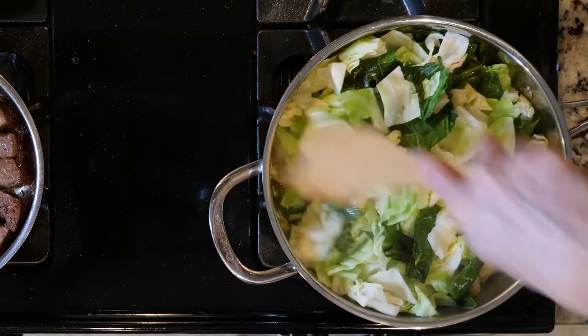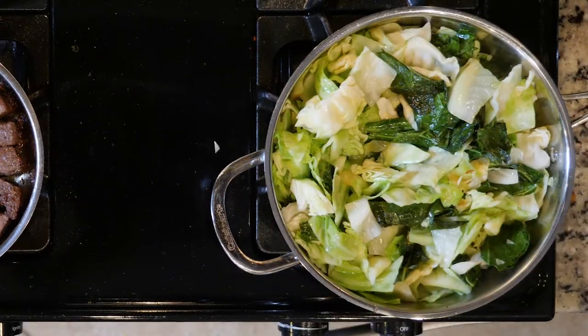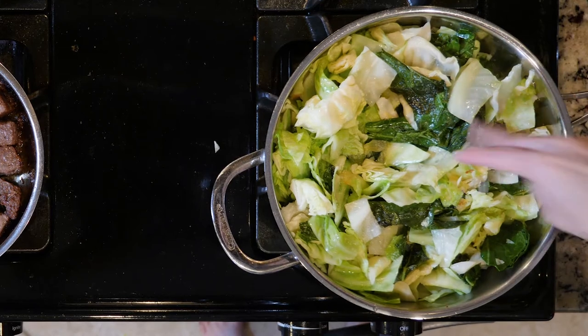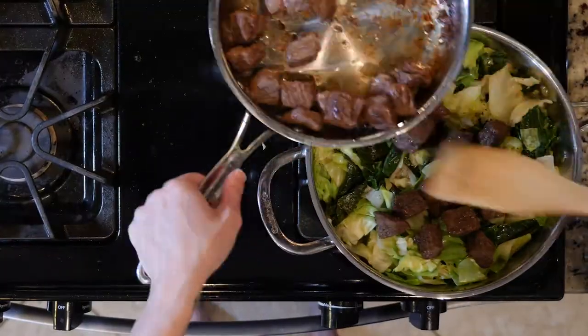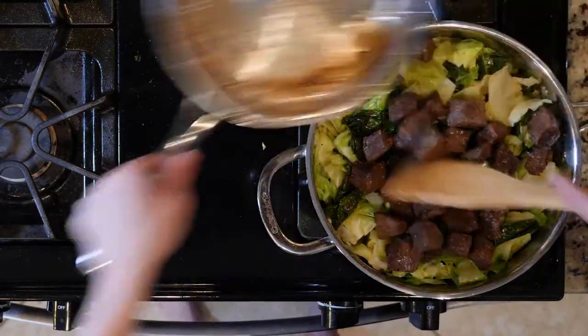After the veggies have cooked down, add the chicken broth. Turn the heat down to low, season with salt and pepper, cover, and cook for five minutes. Next, add the beef to the cabbage and collards, and cook for five minutes with the lid off.